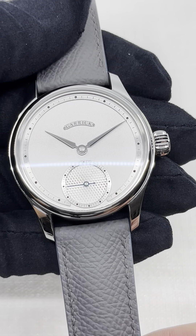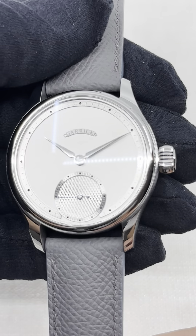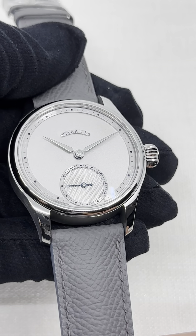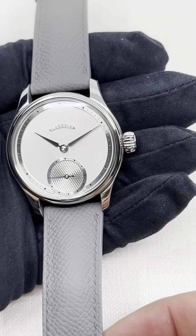As you can see, the work on the hands is quite remarkable as well — Lansing hands, as they call it at Garrick, which are a different option to the Anko hands, which are a little bit the signature of Garrick as well.